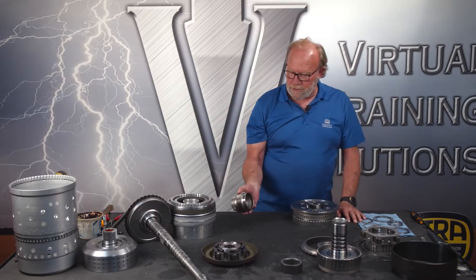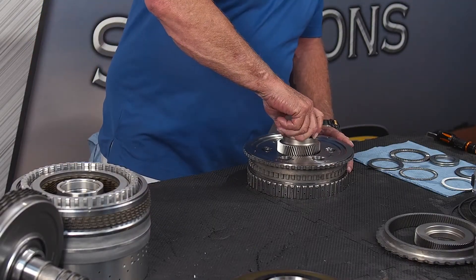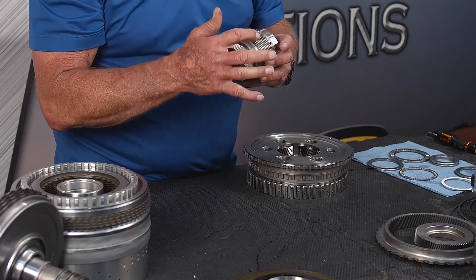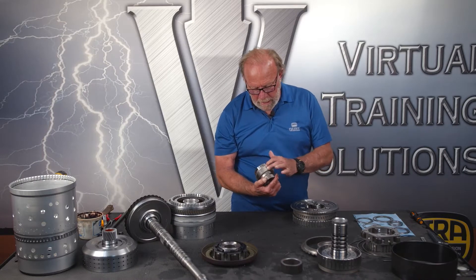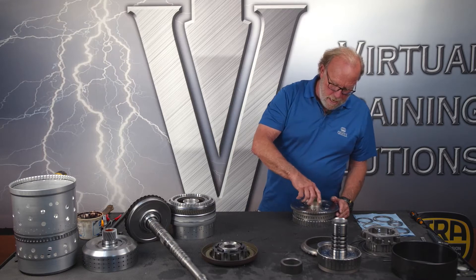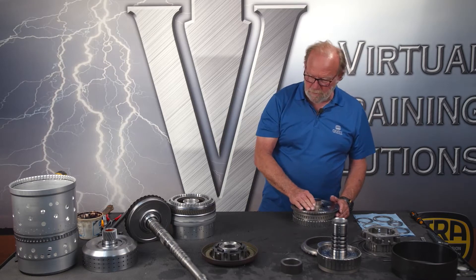The next thing we're going to do is set our P1 sun gear in there. We've looked at this, inspected the teeth, looked at the splines — everything. Any pitted or cracked teeth, the sun gear has to be replaced, and there's a good chance that the whole planetary gear set will need to be replaced as well.